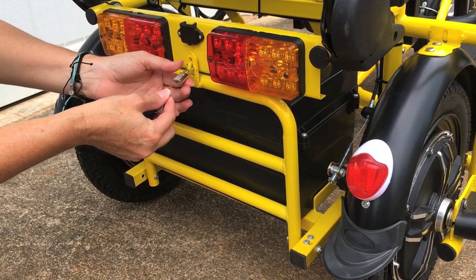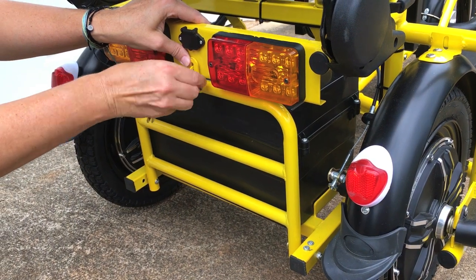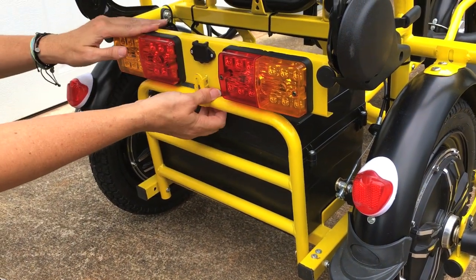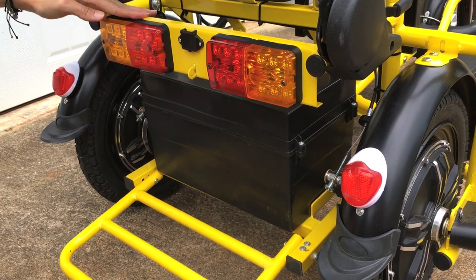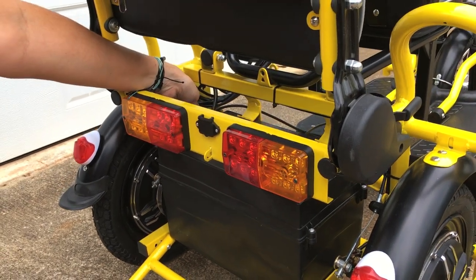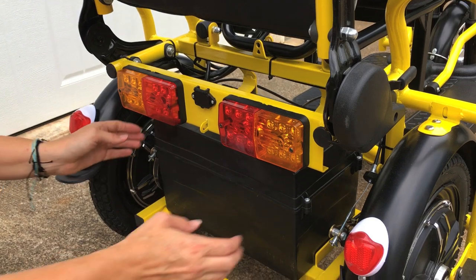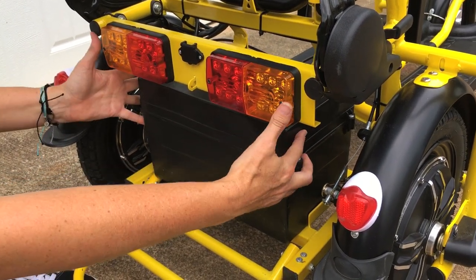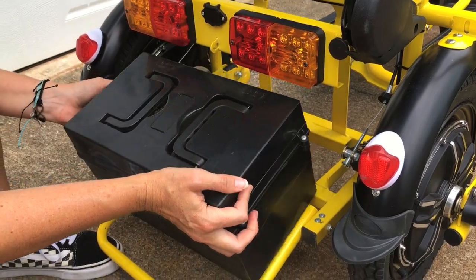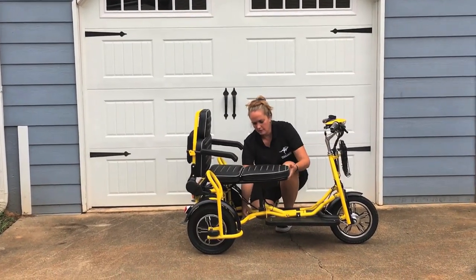To remove your battery, undo the lock. Pull down on the tailgate, reach in and undo the cable connecting your battery, and then you can just slide your battery box out. The pin is located underneath the seat, right here.